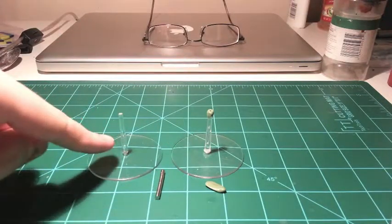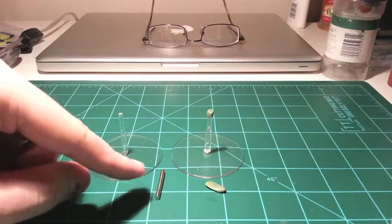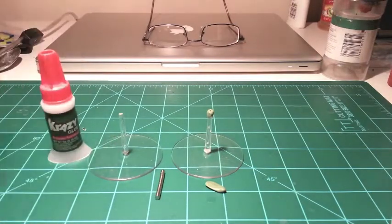For this you're going to need a new flying base, some 1/8 by 1/32 inch magnets, a little bit of green stuff, and some crazy glue.